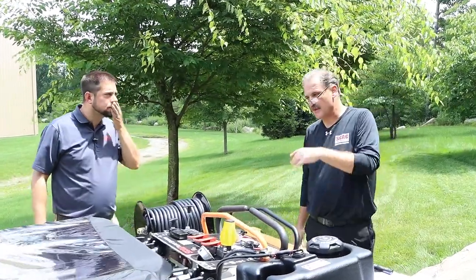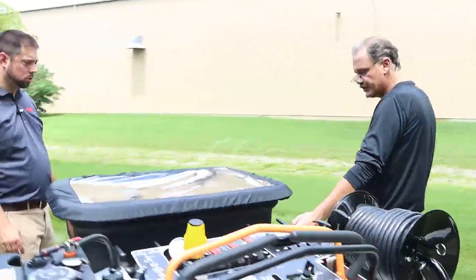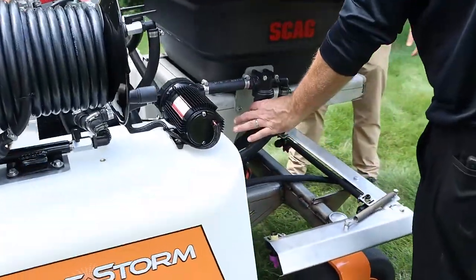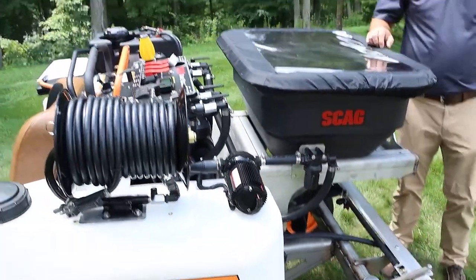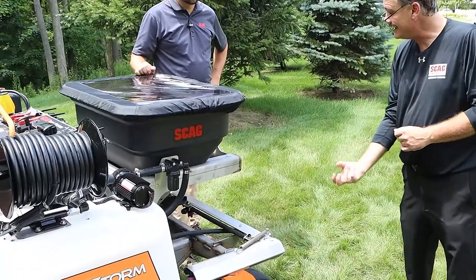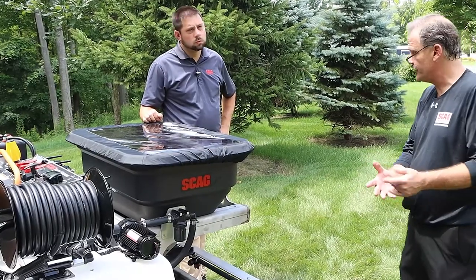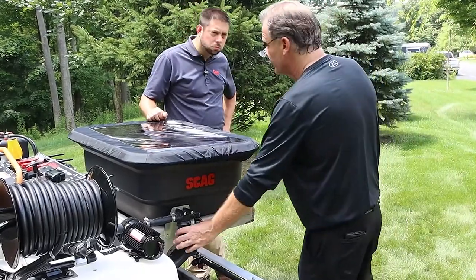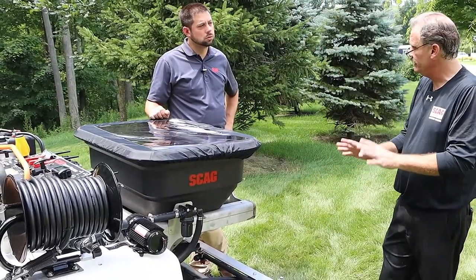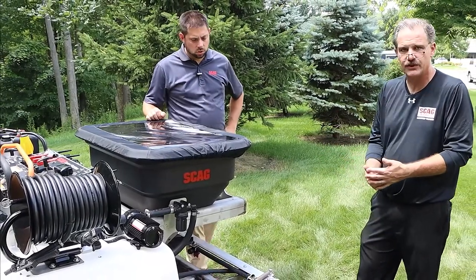Coming off the machine, one thing worth stopping on is the strainer. It's right on the side — it just spins on and off, threaded. Inside is a 50-micron strainer that keeps any material from getting down into the nozzle. The real professionals watching this know that at the end of every day they'll take that off and clean the strainer, which ensures completely trouble-free operation by keeping dirt and debris out of those nozzles.